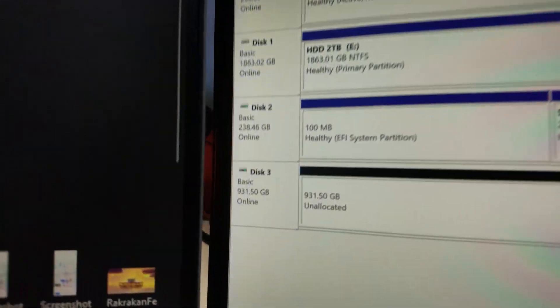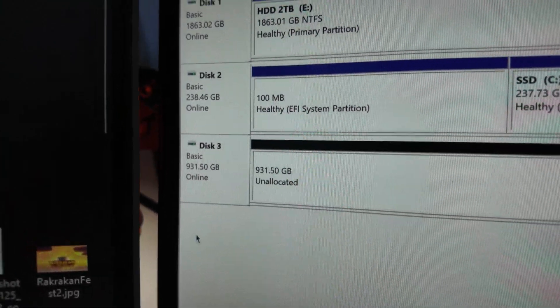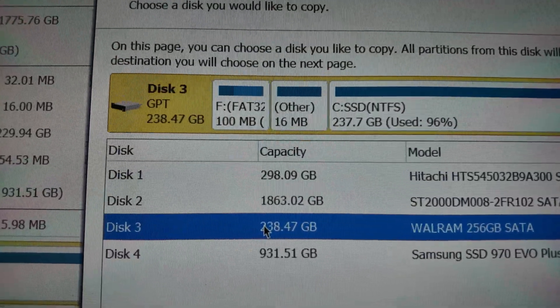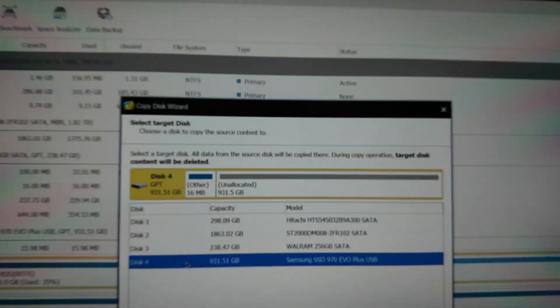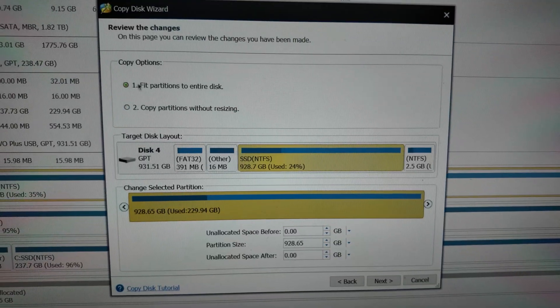Okay, I just fixed the issue. I think I just clicked 'Initialize' and then we're good. It's now readable — this is the one we will be duplicating. Oh my bad, this one — the WD Blue. As you can see, it's the Evo Plus. All the data on the disk will be destroyed — are you sure? Yes.